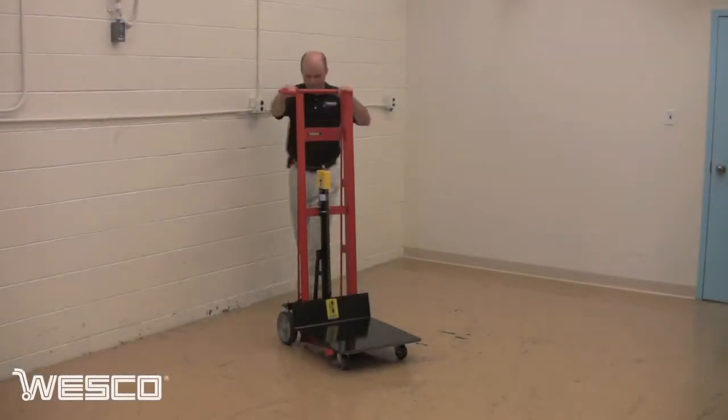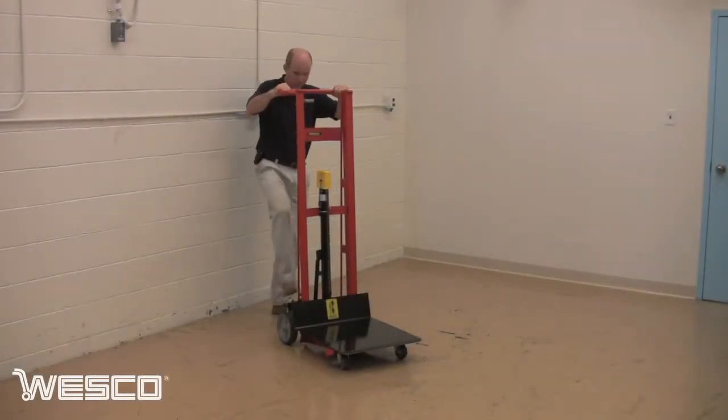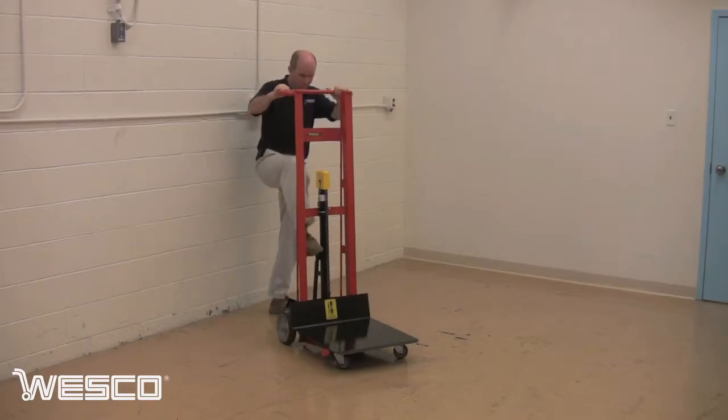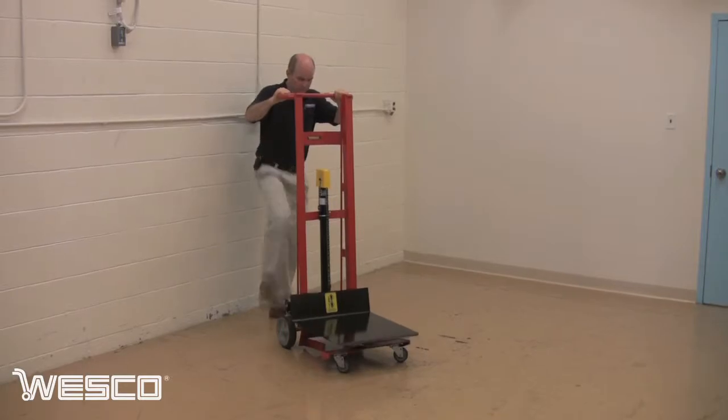Wesco's four-wheeled hydraulic pedal lift is a versatile and powerful material handling solution. To raise the platform, engage the wheel lock to stabilize the lift, release the pedal, and pump to raise the load.